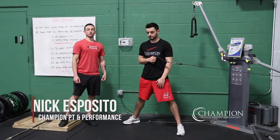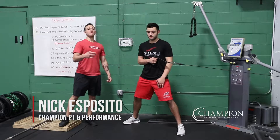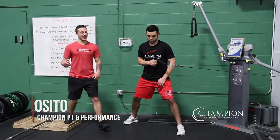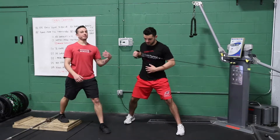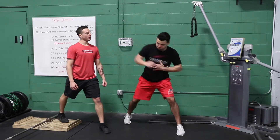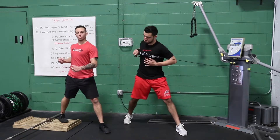The single arm rotational row is a great exercise to work on your back muscles as well as your rotational muscles, especially for athletes that have to reach for it. What you're going to do is reach into it, then rotate and pull with a little bit of a dynamic pull. You're trying to push off your front leg to finish with that rotation.